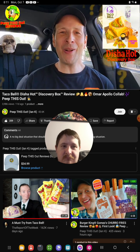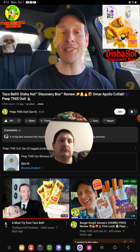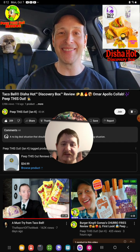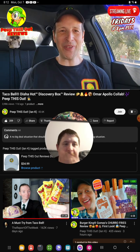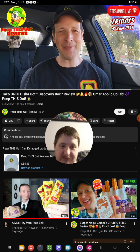All right, so do me a quick favor like always — drop those comments down below. What did you guys think of Omar Apollo's Disha hot sauce over here at Taco Bell? Is it a banging situation in terms of the flavor? And if you're familiar with Omar Apollo already, are you a fan of his music? Drop those comments down below and let me know. This is Ian K closing out another high-quality foodie feature for you here on Peep This Out Reviews, bringing you brand new content every single week. Stay tuned for the next review coming real soon — in the meantime, stay frosty!